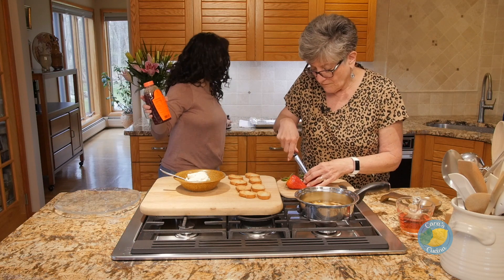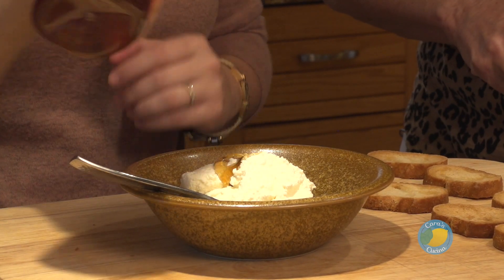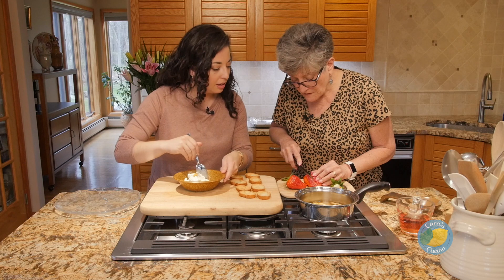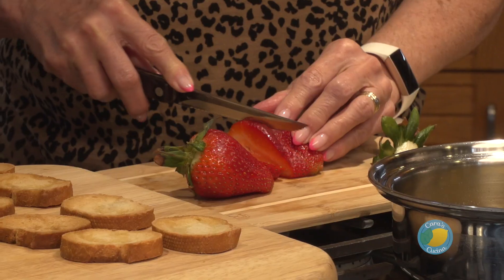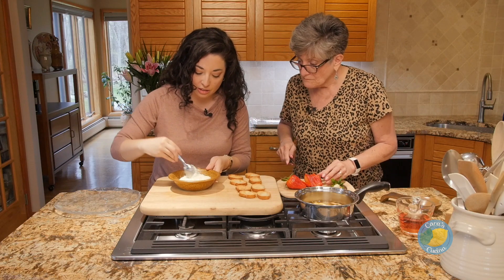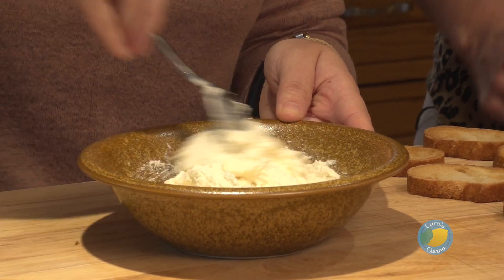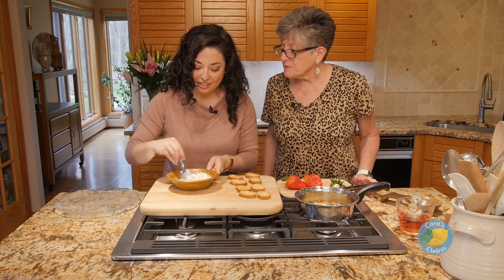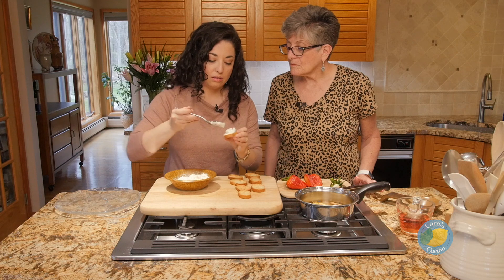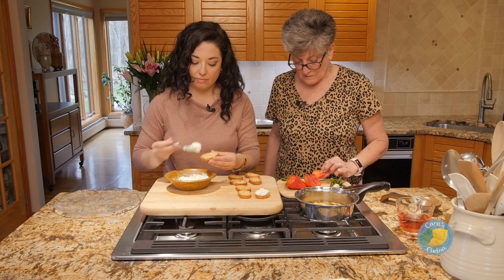I love vanilla bean paste instead of the extract because it's not alcohol-based. Just a little bit — it doesn't have to be too sweet because I think the berries are sweet enough. With the vanilla bean paste you get those little vanilla seeds in there that you can see. These strawberries are huge — I think one is good enough per crostini. A little bit of honey just to sweeten it, just a touch.